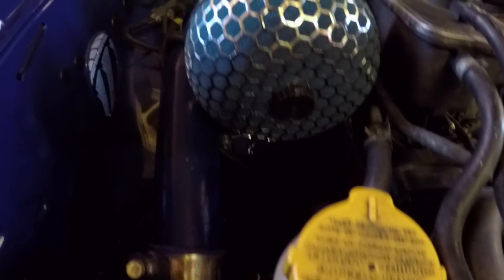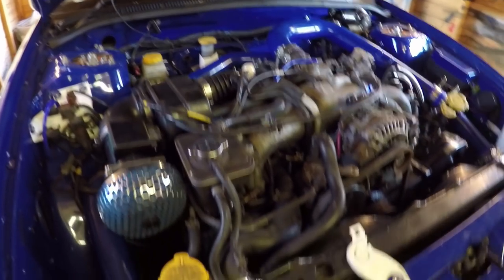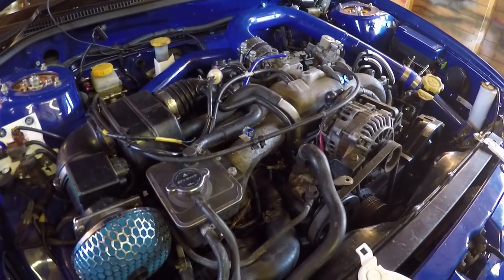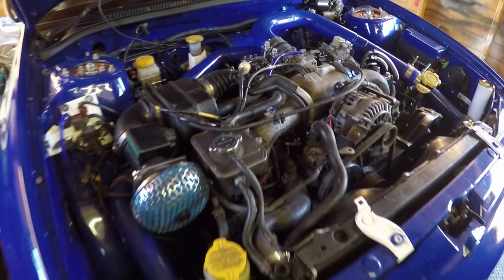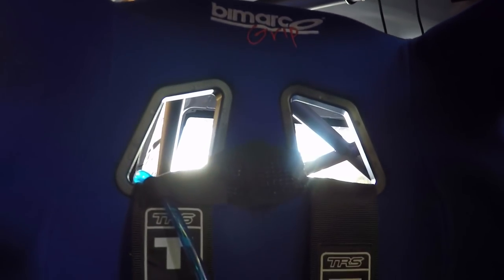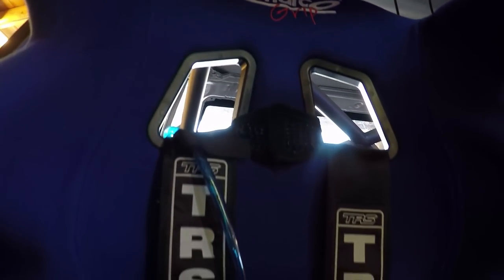There's a mushroom-style air filter in the engine bay that came with the engine when it was removed from another car. The engine itself is from a 90,000-mile car. Inside, the seats and all safety equipment are MSA spec — everything is in date, and everything required under MSA rules is essentially brand new.